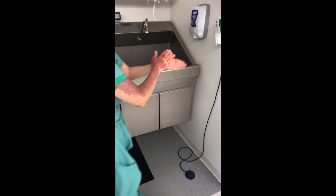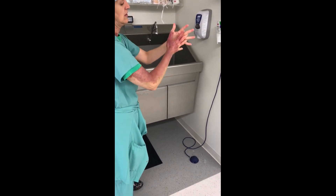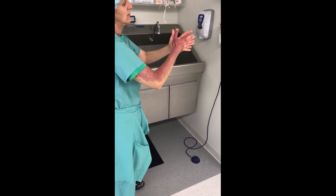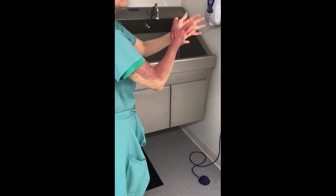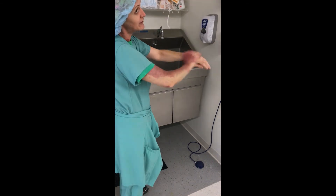Finally, get your third pump of Avogard and rub it onto your hands like you're washing your hands or using hand sanitizer, making sure to get in between your fingers, on the back side, and your wrists.